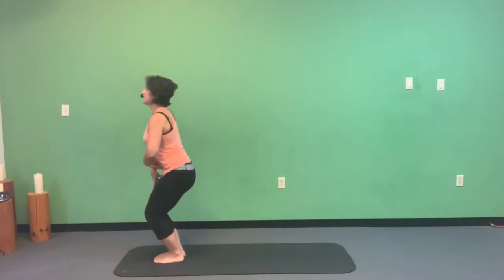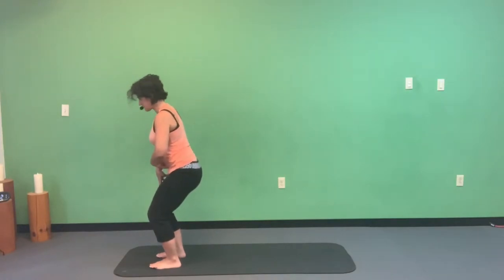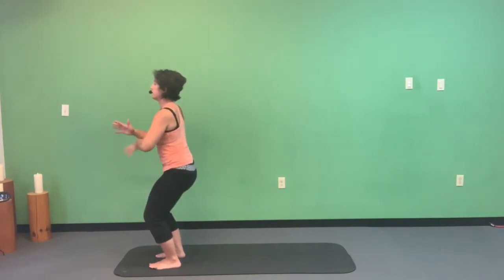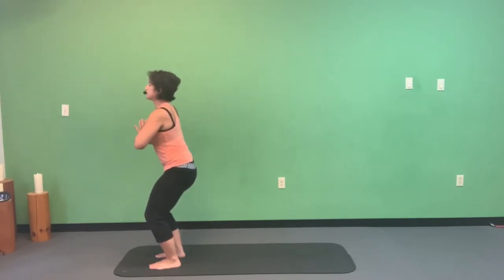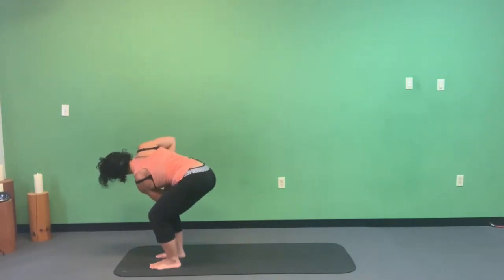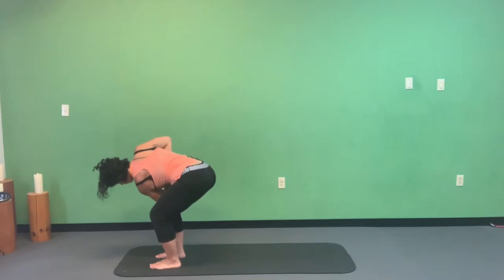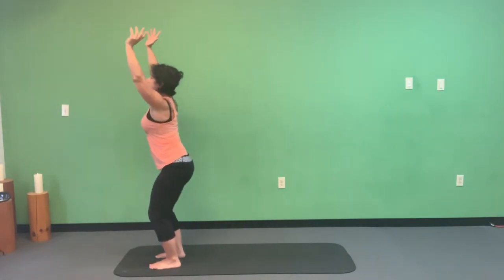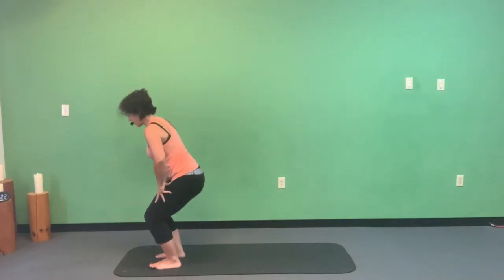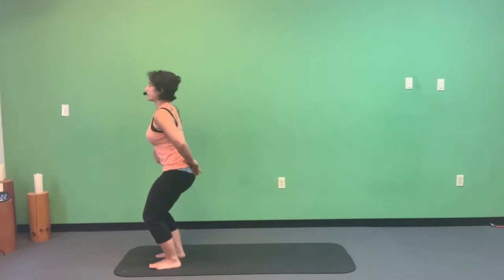Now let's go back into chair pose — belly in, knees together if you can, or hips-width apart. The most important thing is to keep that tailbone down to keep the belly and booty engaged. Bring your hands to your heart center. On the exhale, bring your left elbow to the outside of that right knee. You can stay here or work your thumbs towards your chest in this twist.